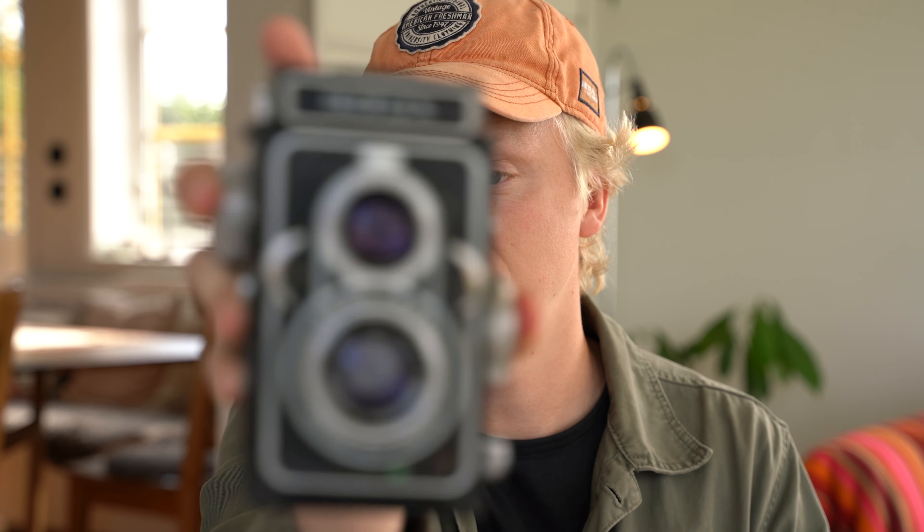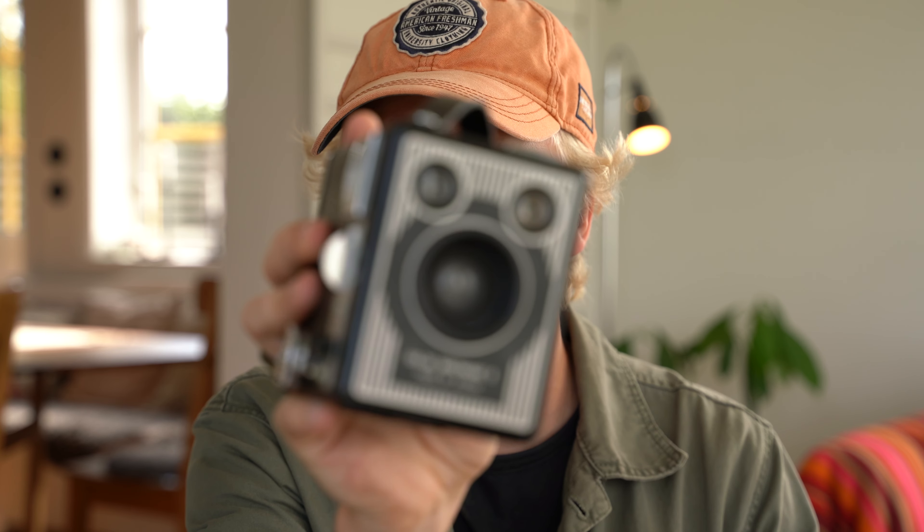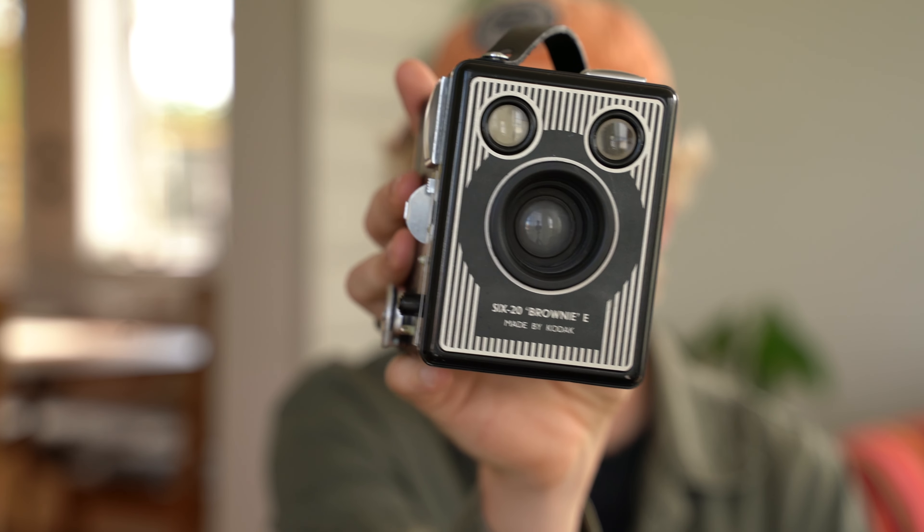Those three categories are probably what I would recommend for someone just starting out. But if you inherited a camera or found one in your grandma's attic, make sure to look up what you have because there are a lot of other categories we're not going to dive deeper into in this video. You have your twin reflex cameras like this one I have here, then you have your rangefinders, stereos, panoramic, and large format box cameras — I have one of those here as well.